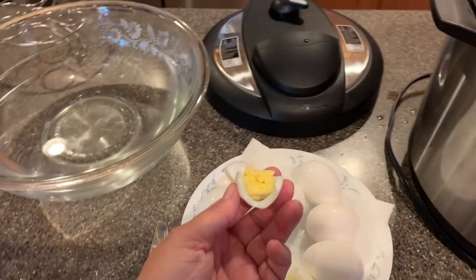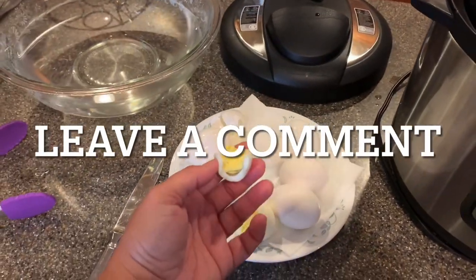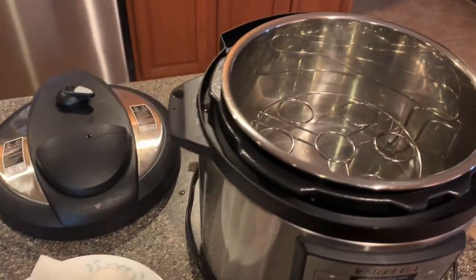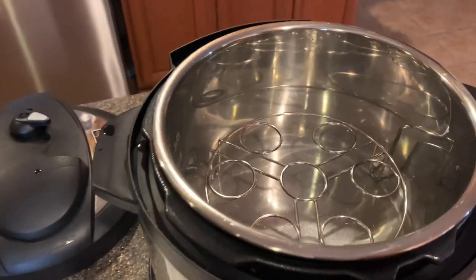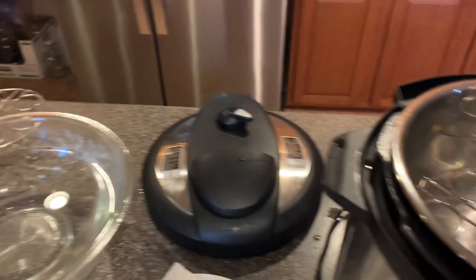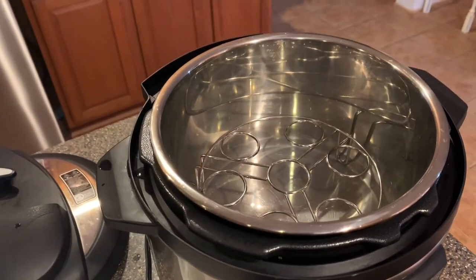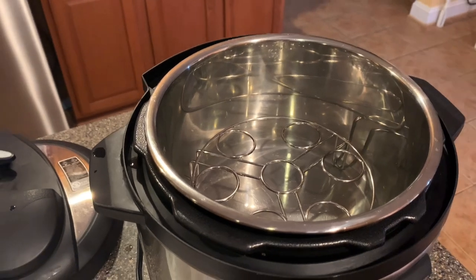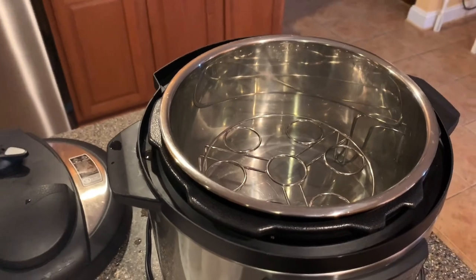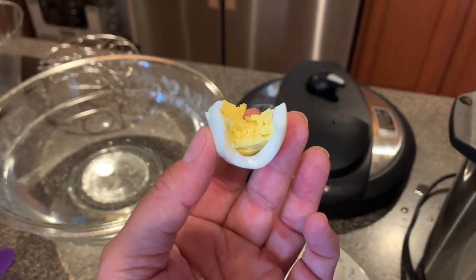Are you going to try this? Let me know if you do, and if there are any other tips and tricks I may have missed. This is super easy, y'all — a total game changer. Don't forget to check the description box below for the link to the egg racks. I got an Instapot accessories kit, and I also have a video coming out shortly showing all the stuff that came in that kit, so stay tuned!